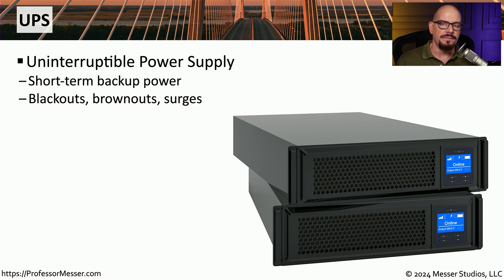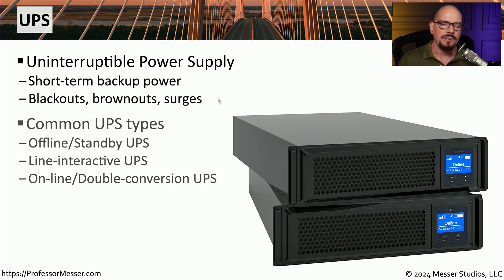One way to protect yourself against a power outage is to use a UPS, an uninterruptible power supply. This is usually a device connected to our power source with batteries inside that provide additional power if we lose the main power connection. This can also help if the voltage on our line drops, which we refer to as a brownout, or if the voltage spikes much higher, which we refer to as a surge. The UPS will even out that surge or brownout and keep us up and running.